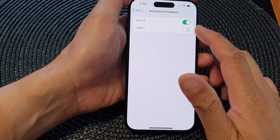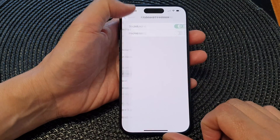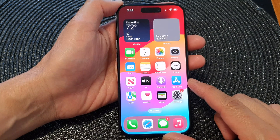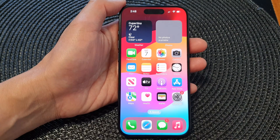And that's it — that is the keyboard vibration on the iPhone 15 series. You can swipe up to go back to the home screen. Thank you for watching this video. Please like and subscribe to my channel for more videos.